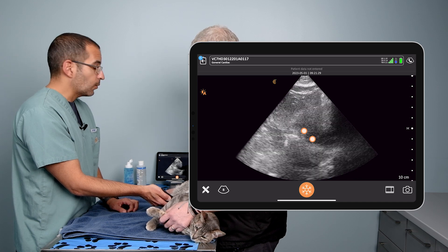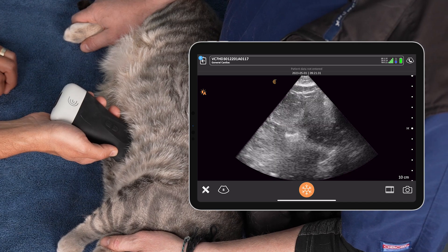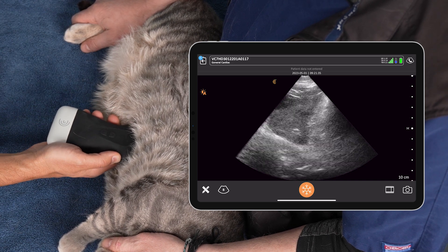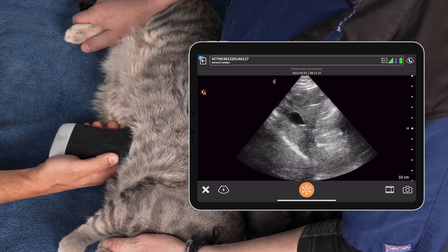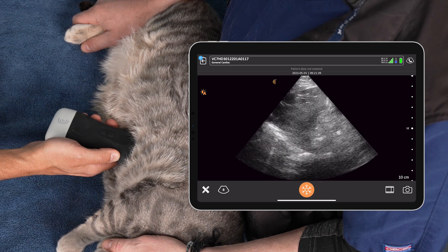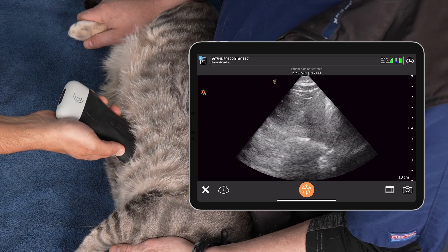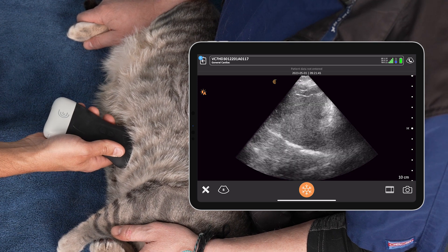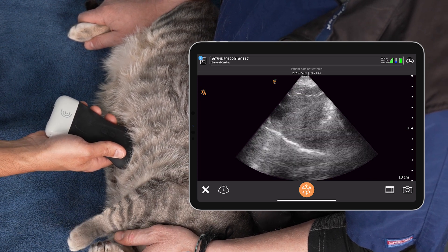So the first question we're going to ask is: is there free fluid at this site, yes or no? We're longitudinal. How do we look for that free fluid and rule that in or out with confidence? We're going to fan that probe on either side of the liver until the liver disappears on both sides, to be able to say with confidence that there's no free fluid. Excellent — so that's one question we've asked and answered.